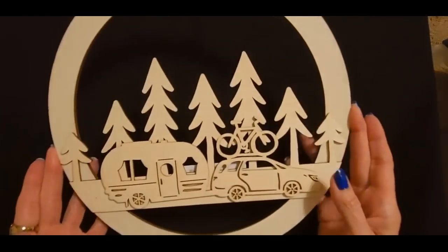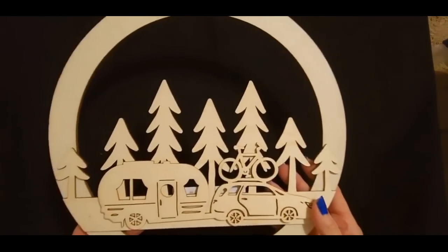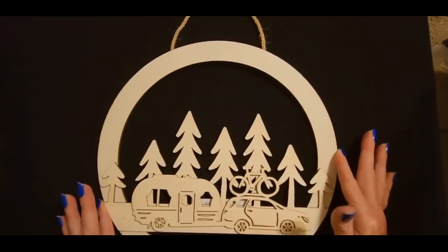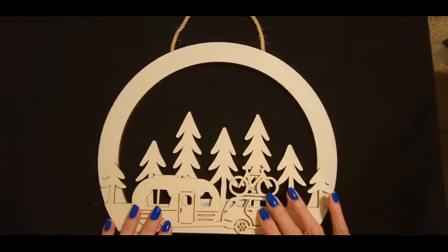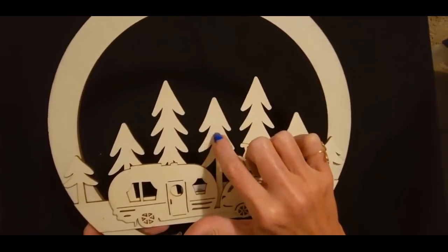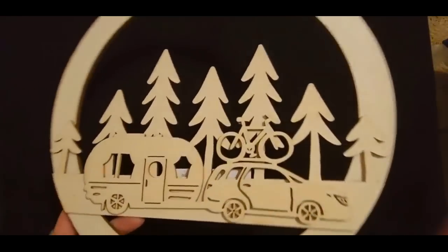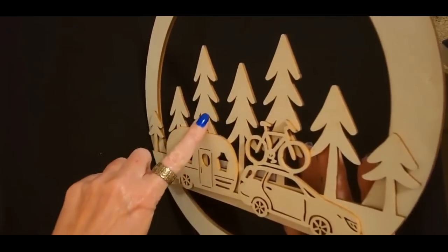So I purchased this. It was 40% off, so it was $9.99 — like $6. I bought some other stuff and tomorrow we're going to be making a wreath with a camping theme. It's made out of very lightweight balsa wood or something, and it has little layers to it. We have this part and then behind it we have the trees.